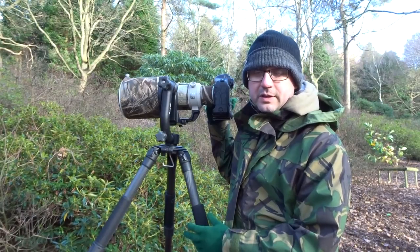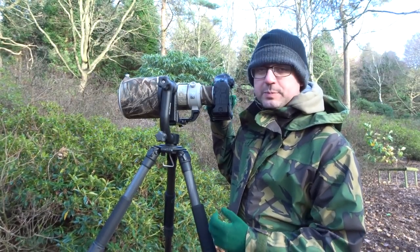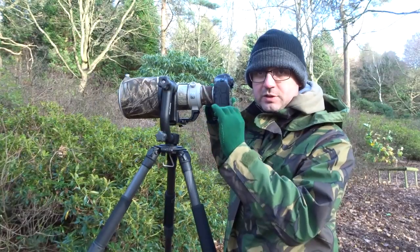I'm using one-shot autofocus, which is what I prefer to use for static birds. The focus point I'm actually using is the top focus point at the moment — that's generally where the head's going to be when they land. So I'm using the focus point that's just above the center.